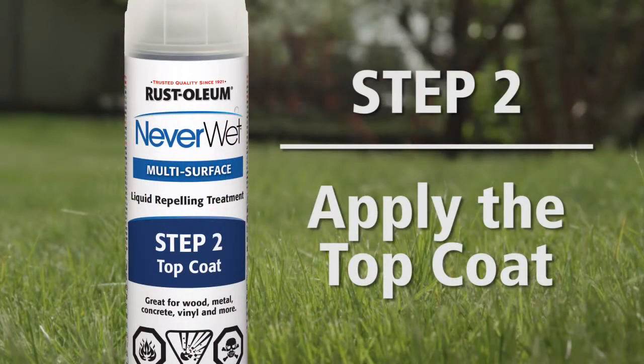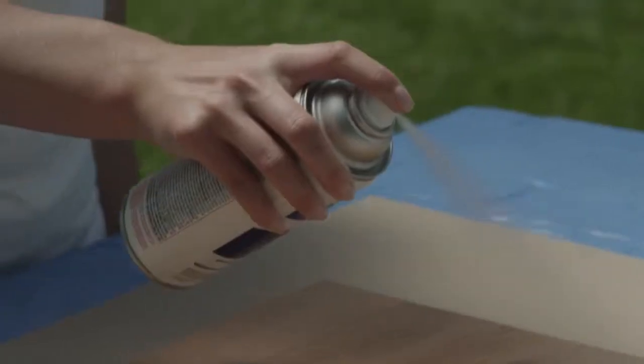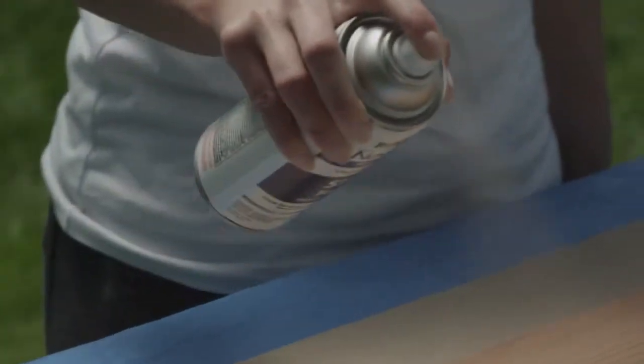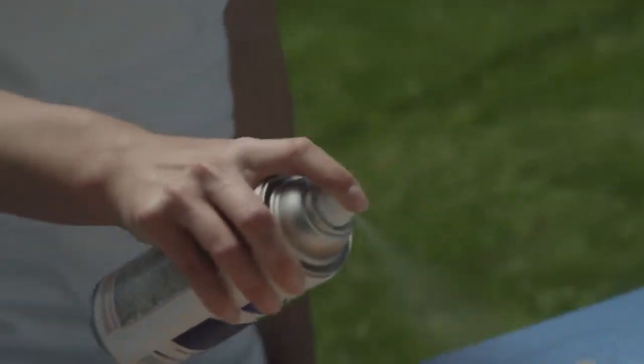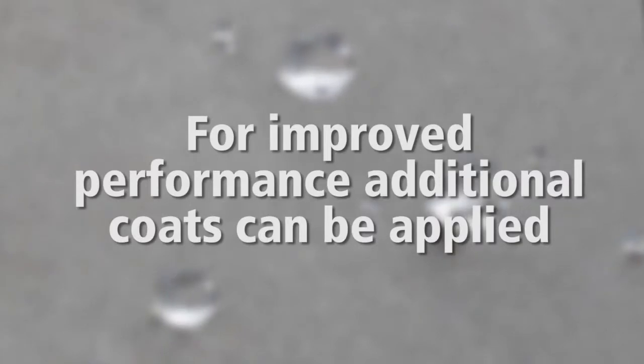Step 2: Apply the top coat. Shake the NeverWet top coat can for one minute. Holding the NeverWet can approximately 6 to 12 inches away from the surface, spray the top coat using the same method as the base coat. For improved performance, additional coats can be applied, but remember to avoid soaking the surface.